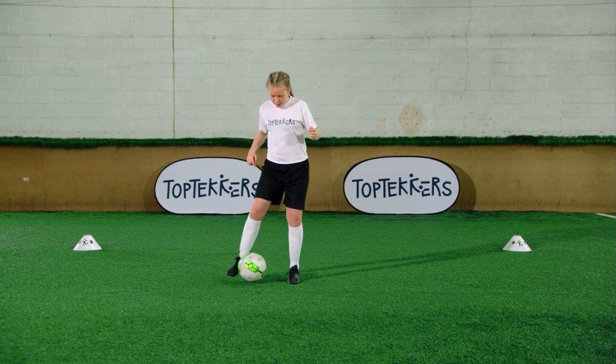Have you mastered ball boxing? Test yourself in the challenge and be the best top tecker you can be.